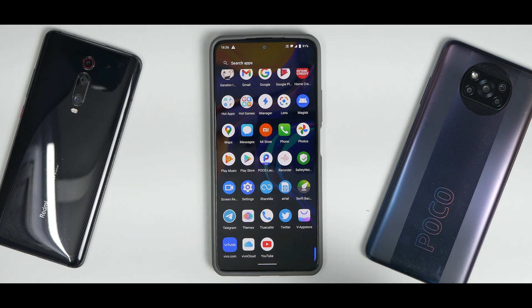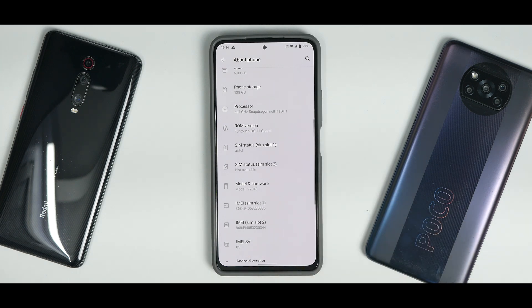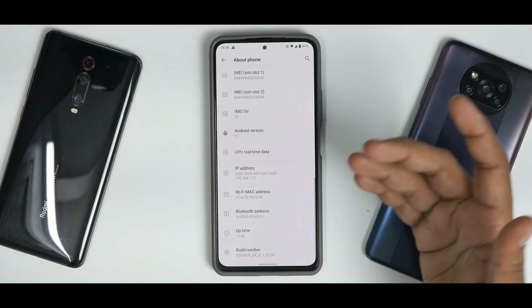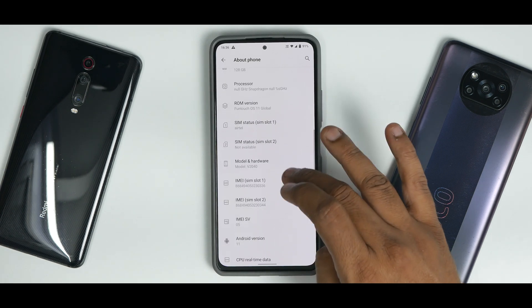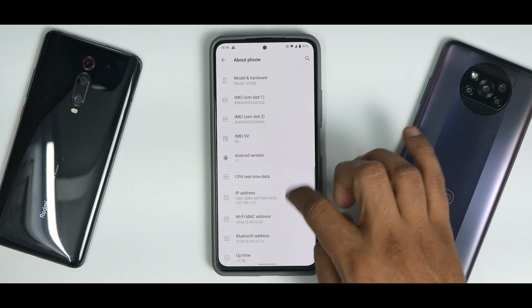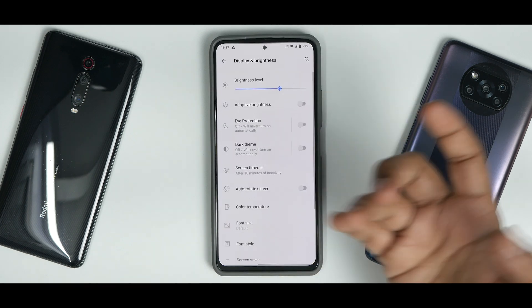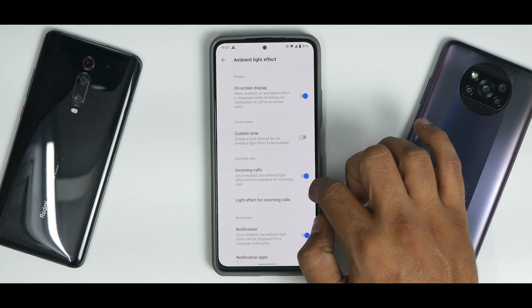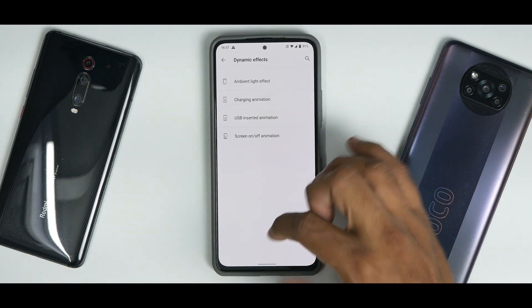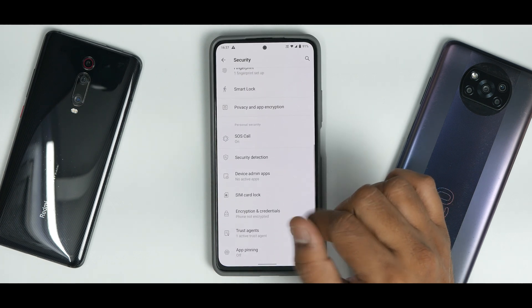In Settings under About, this is based on the Vivo V20 — FunTouch OS 11 Global based on Android 11, model number 2040. Going to Display and Brightness, you don't explicitly see a 120 Hz toggle, but 120 Hz is enabled and working. Additional features like ambient light effect and charging animation are working fine — it does make you feel your device is running a different operating system. In Security, you have fingerprint but no face unlock, and just like MIUI security, your phone shows as not encrypted.